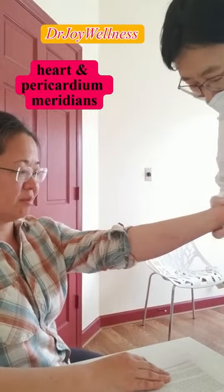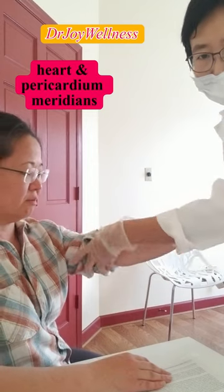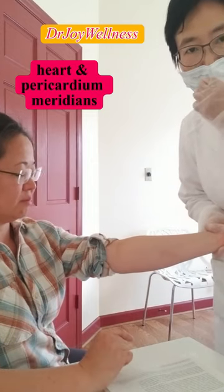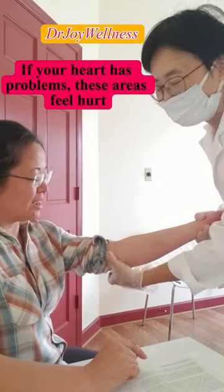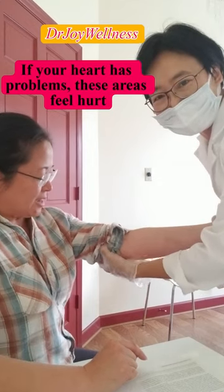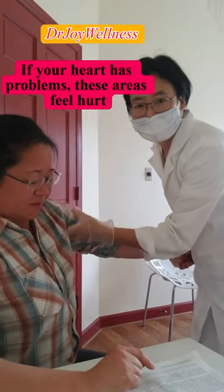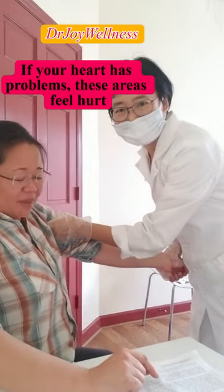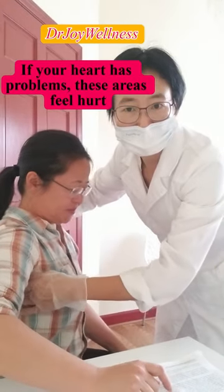The Pericardium meridian and the Heart meridian — if your heart function already has some problem, you may feel pain. She feels it very strongly here, and also here at the armpit, very painful. Right here under the armpit, you can really feel the hurt.